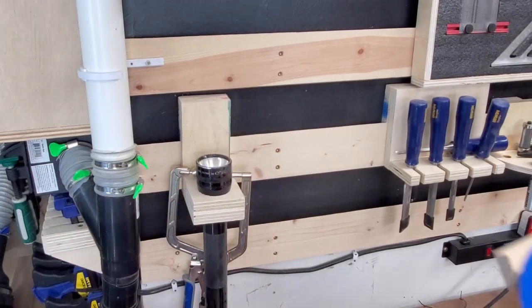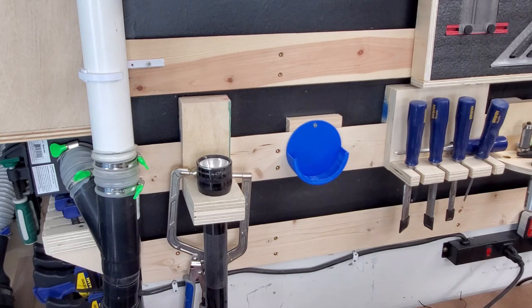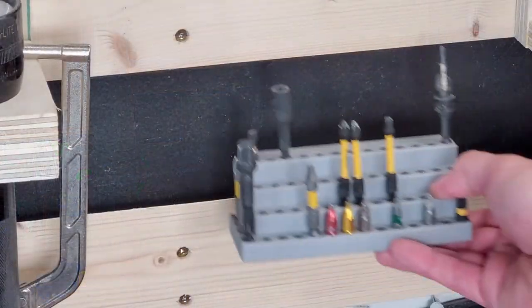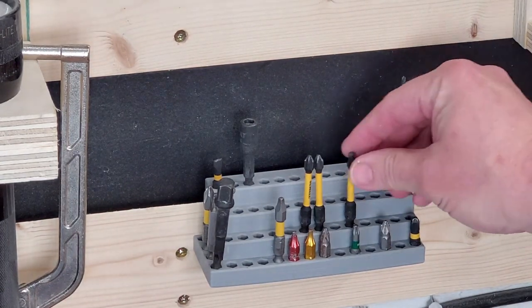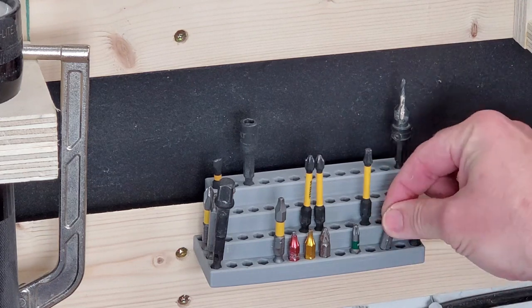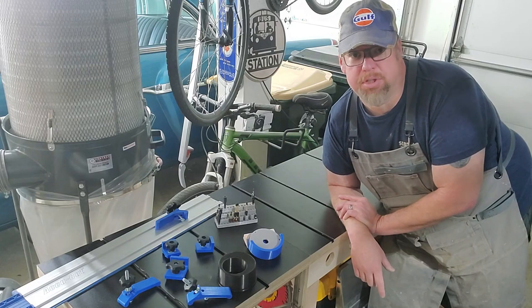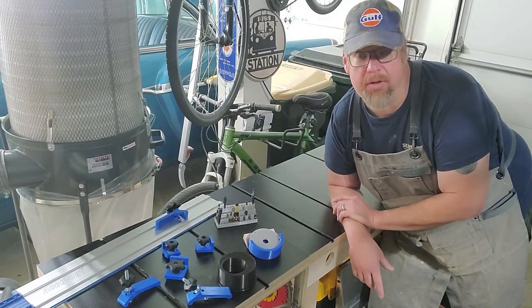Let me show you a couple other things that I downloaded — I didn't design these but downloaded them. I've downloaded this little holder that holds my router insert plates, and I just put a French cleat on the back of it so I can hang it right on my wall. Here's another nifty thing I downloaded — it holds all my little bits and it's already got a French cleat built into it. This thing is really handy and I've used it quite a bit. You can see there's lots of opportunity for 3D printing things inexpensively that can really help out in the workshop.